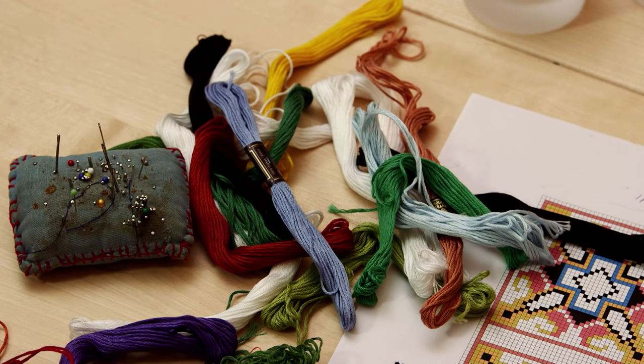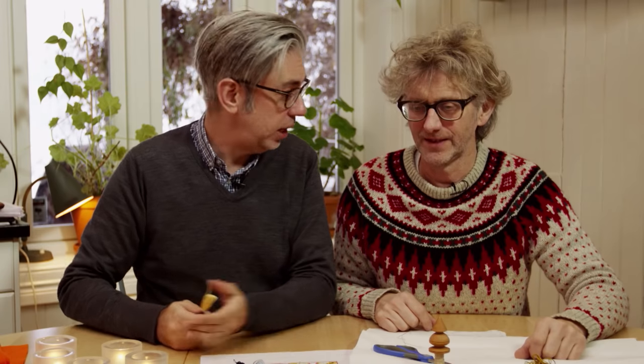We need yarn or embroidery yarn. This is a great one from Anchor that we've got in many different colors. We need needles and sewing thread. And masking tape — I will show you later why.